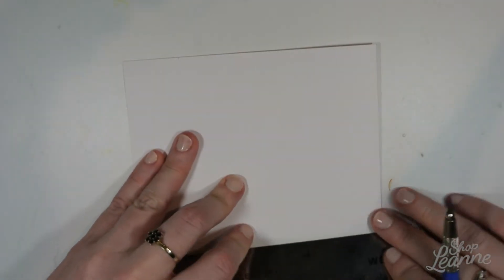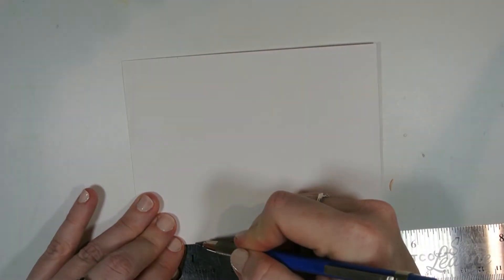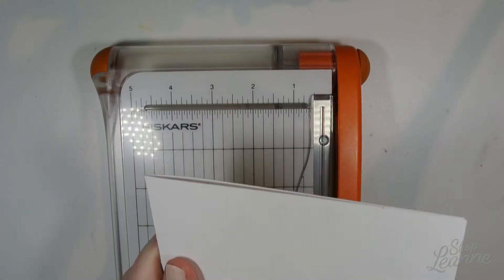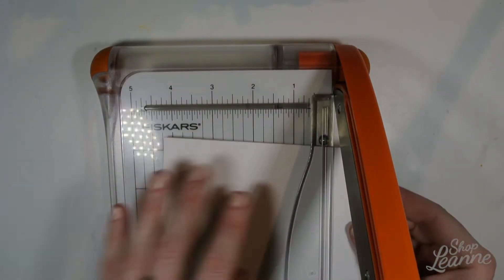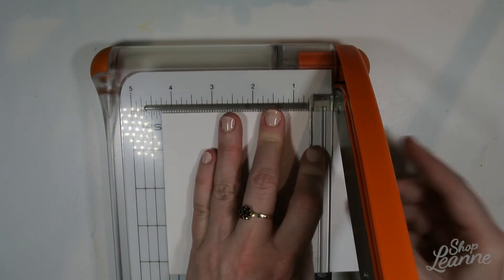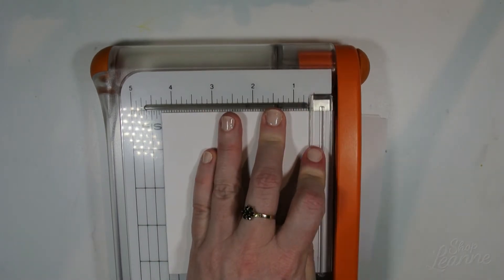To begin, I'm going to cut down my folded card. I have a bunch pre-folded because I normally use the same size, but because I want a square I'm just going to trim that up so all the edges are the same height. Using my paper trimmer, I'll trim that down and then I have my square card base to work from.